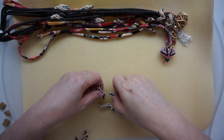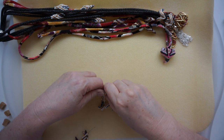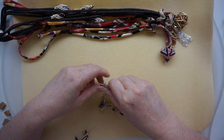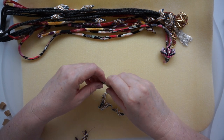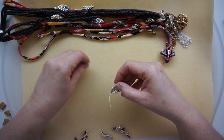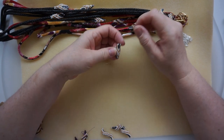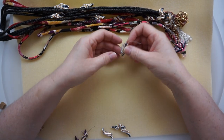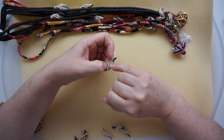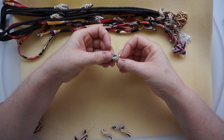Hello everybody, this is Kat Thomas and I'm going to show you some shapes I made with Twisted Peyote or Cellini technique, but not the way we did it until now. Until now, what we did is we started somehow in the center, building outward from the inside to the outside.